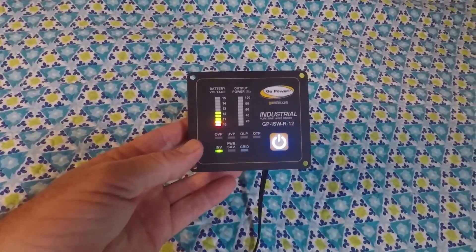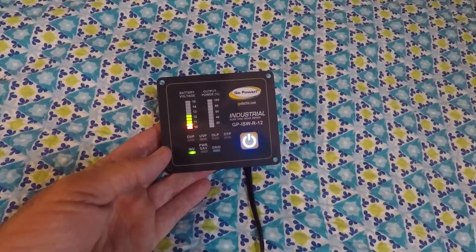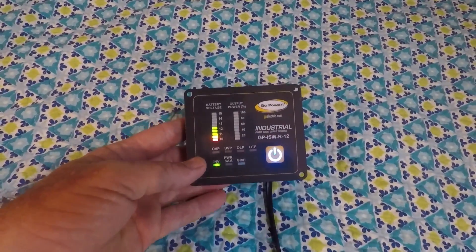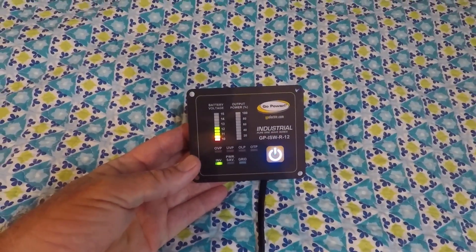I just wanted to show you the remote control for the Go Power inverter. The inverter itself is behind and under our bunk in the bedroom, so it's so nice to have this remote control that I can put anywhere for easy access. Lifting up the mattress each time to turn it on or off would be a pain, but this solves that completely.